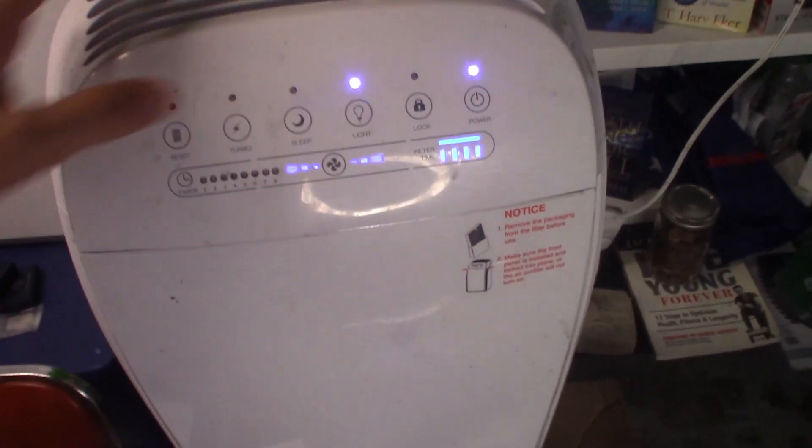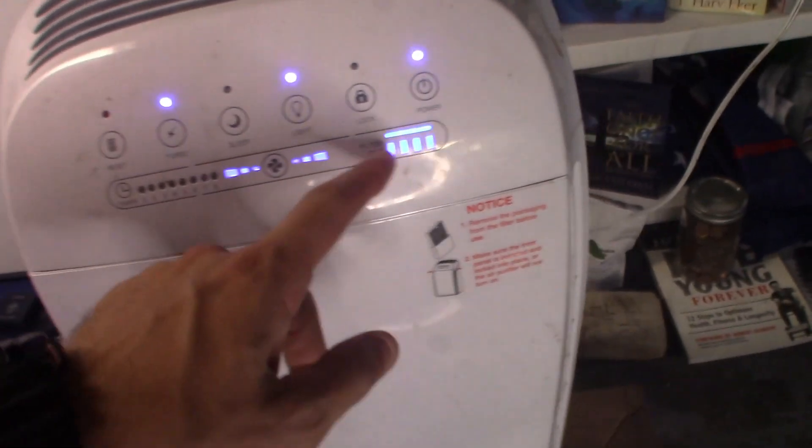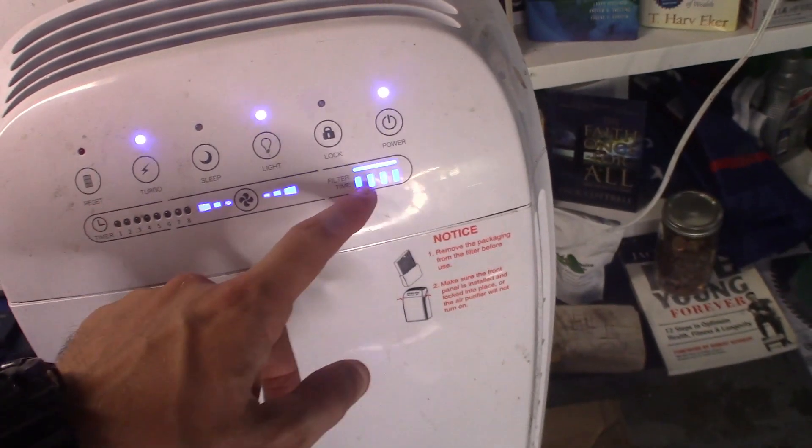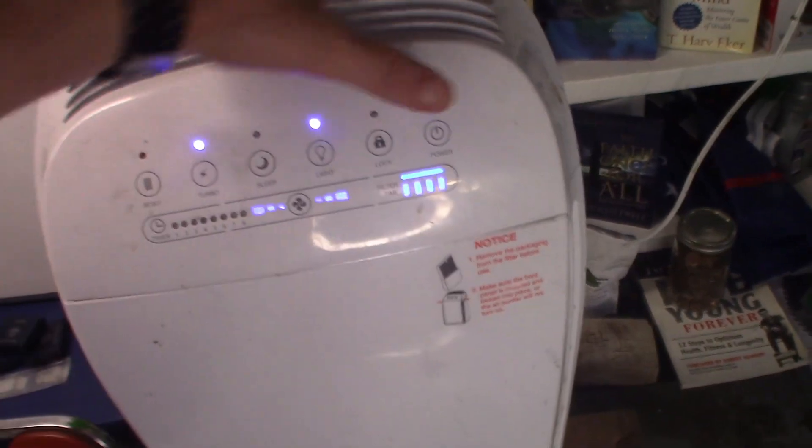Turbo mode just means it's at full speed. It'll actually tell you how good your filter is — I reset mine so it says the filter is good, but we're going to see when we open it up.